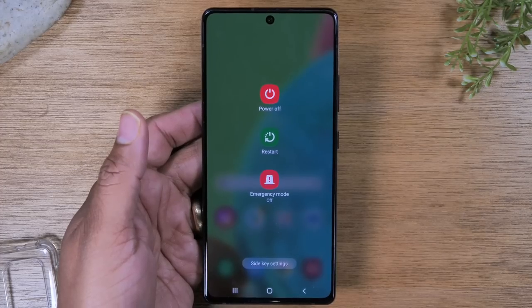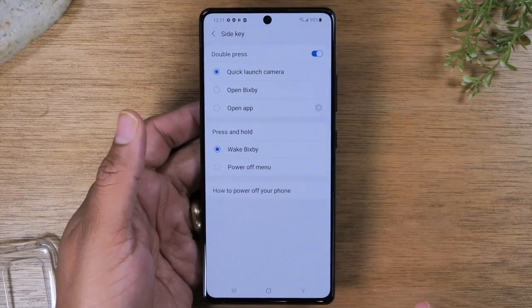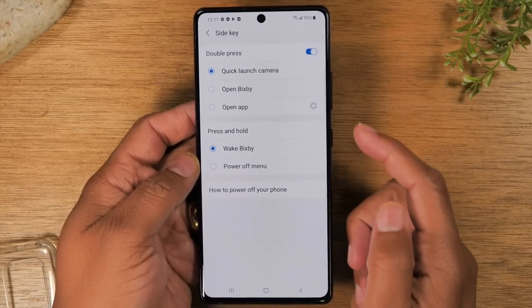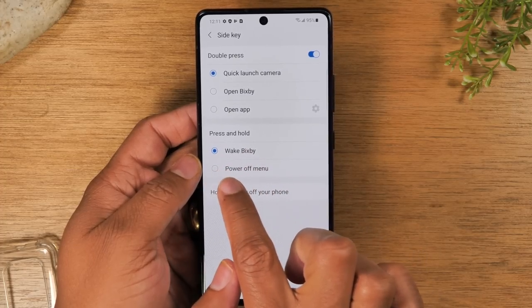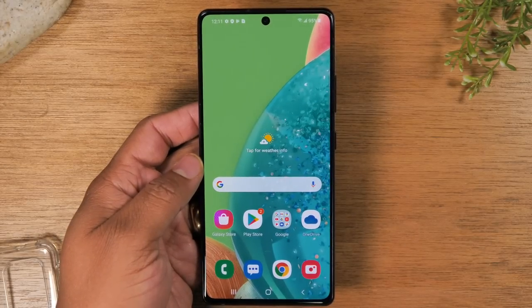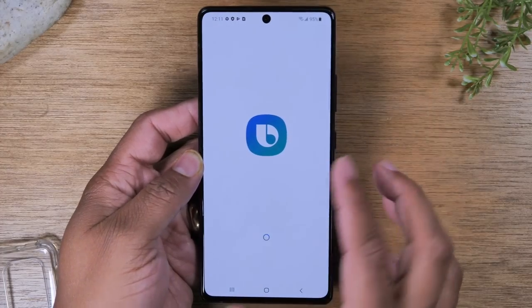One little tweak I encourage you to make is tap on the option that says side key settings. You can change it so that if you ever want to turn the phone off, all you would need to do is hold down the power button. Go to where it says press and hold and switch it to power off menu — now holding your power button will take you to that menu.